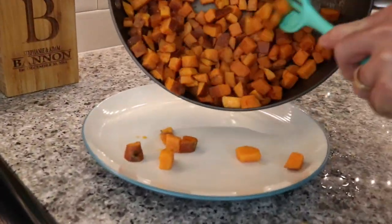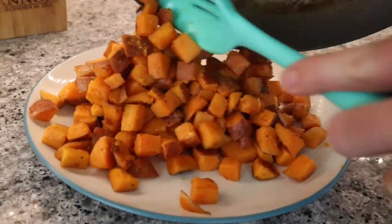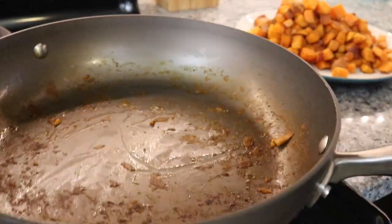Now that the potatoes are done, we're going to put them on a plate to the side. Put the pan back on the stove so we can fry the chickpeas.